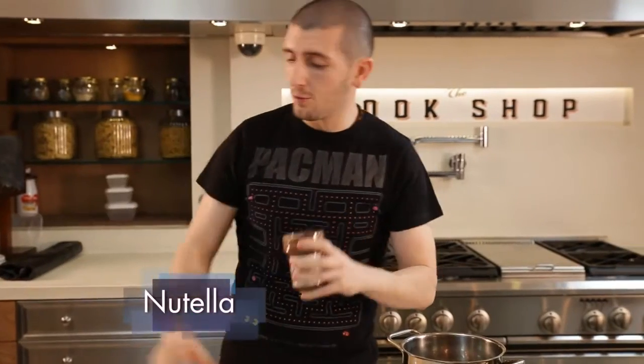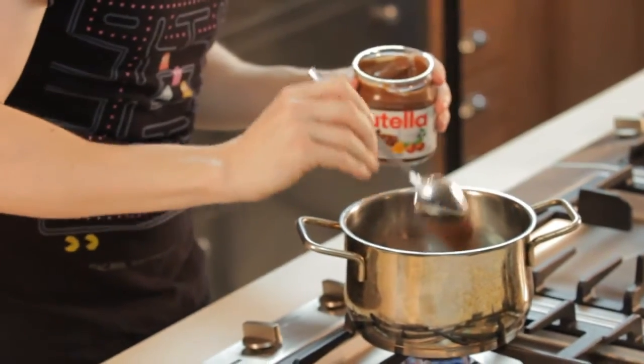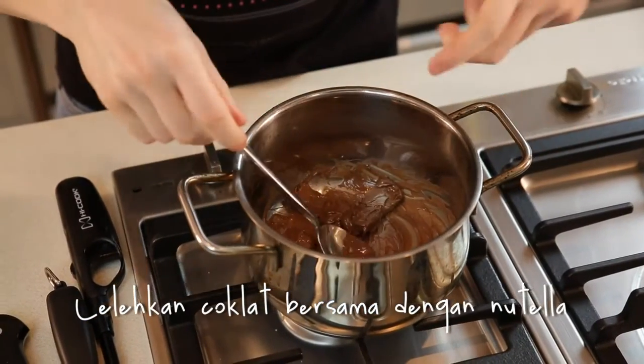But we mix also a little bit of Nutella — everybody likes Nutella. This is gonna be in the middle of the two cookies.